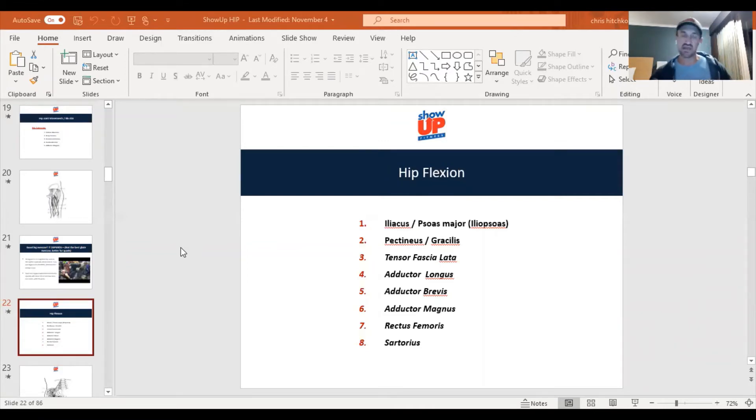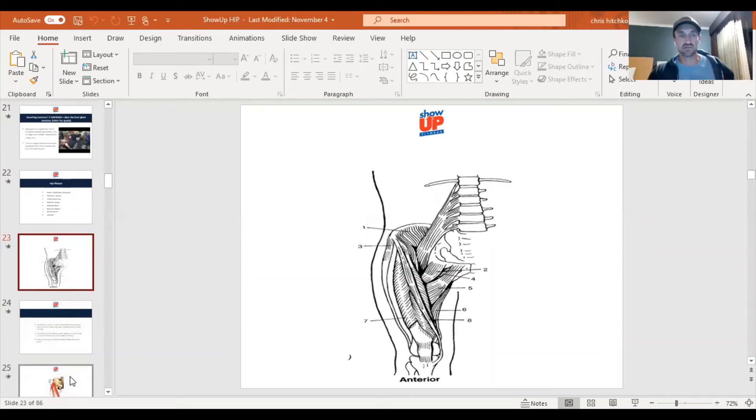The sartorius abducts, externally rotates, flexes the knee, slight internal rotation — it's just an awesome, very unique muscle. We're going to take a closer look here in a second.